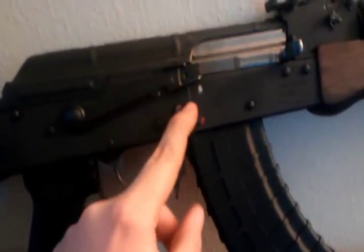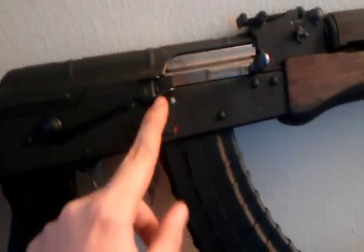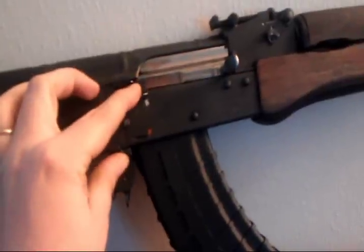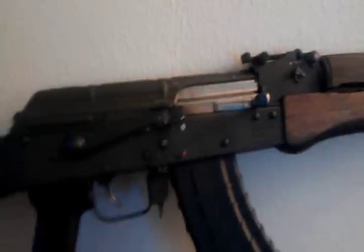I added a little bit of AR-ishness to this. This is just a crayon mod — white crayon, red crayon. It's got safety and fire marked. Bolt is really, really nice and polished. This AK here is actually in really, really good shape.